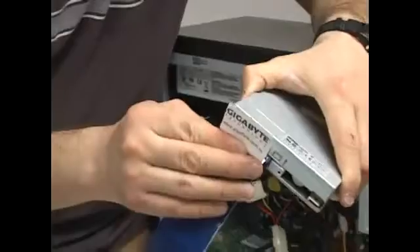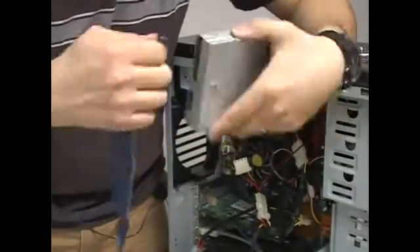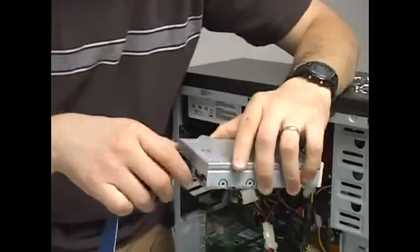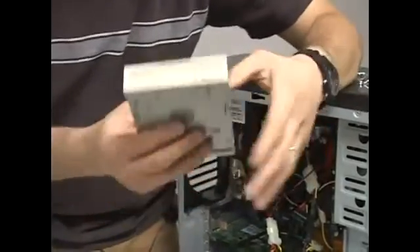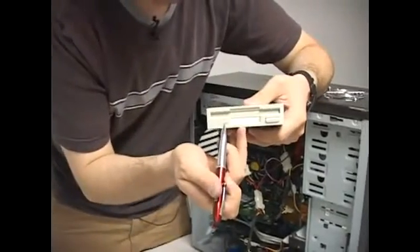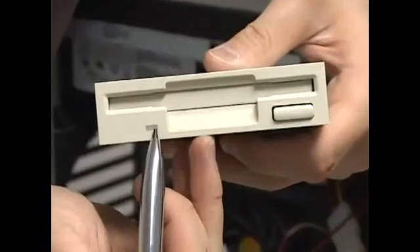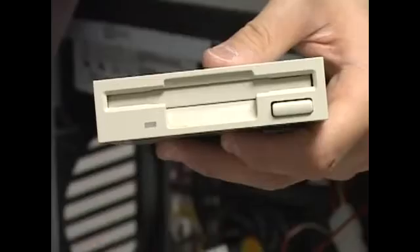One thing to keep in mind: some floppy drives are not keyed for the cable, so it is possible to put it on backwards. There's one easy way to find out — whenever you put the floppy cable on backwards, the green light will come on and stay on, even if there's no floppy in the drive.